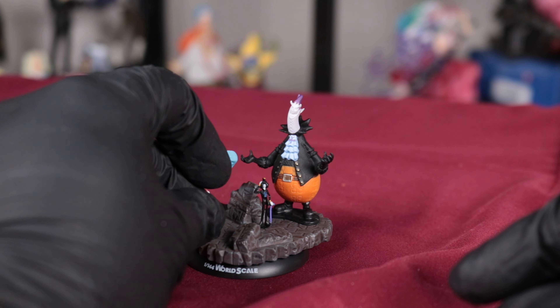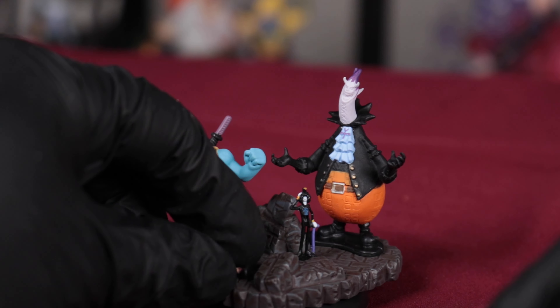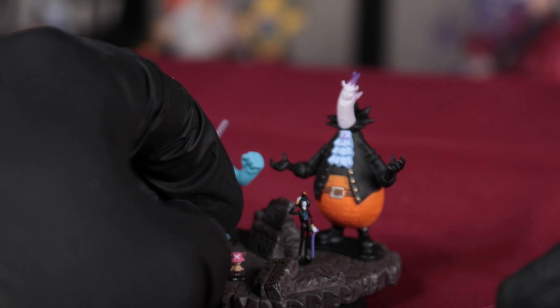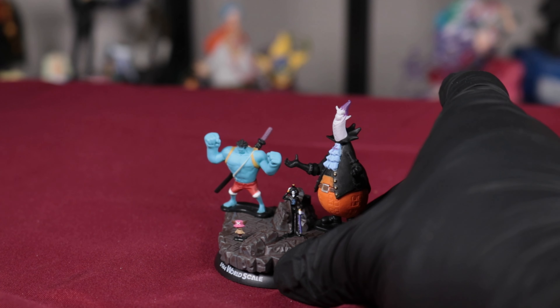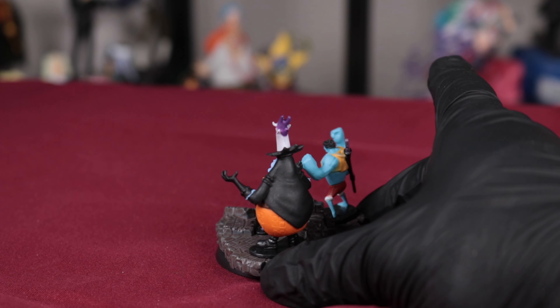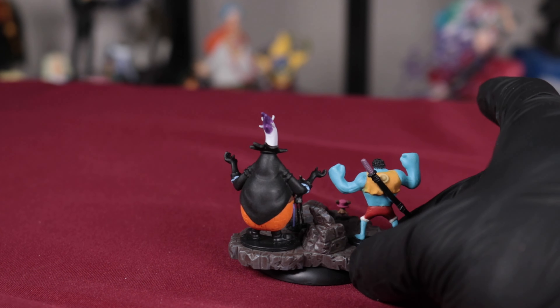Let's see. I got Chopper. It's going to be pretty hard to get Chopper to stand up, but I got to do it. I might just end up gluing them on, but no, I don't think so. Okay, there he is. Let's get a look all the way around. And I just love Thriller Bark, all the characters, so I really like this.